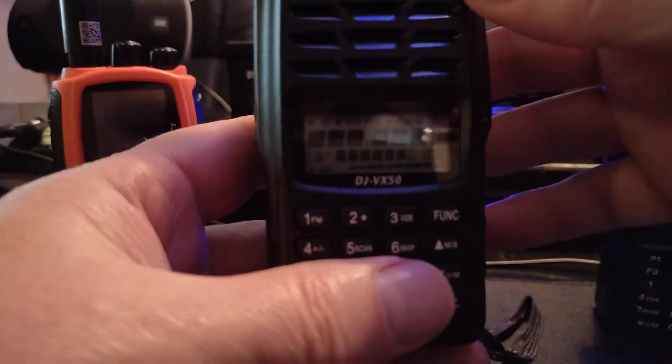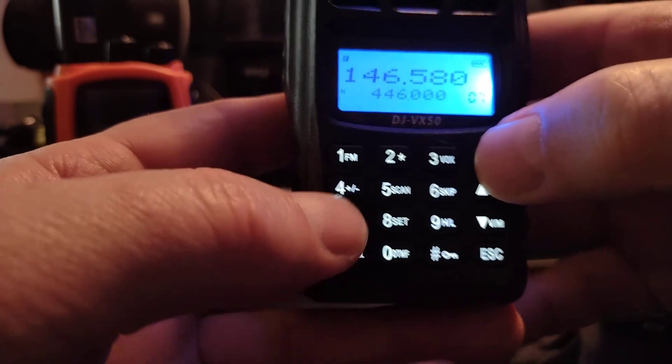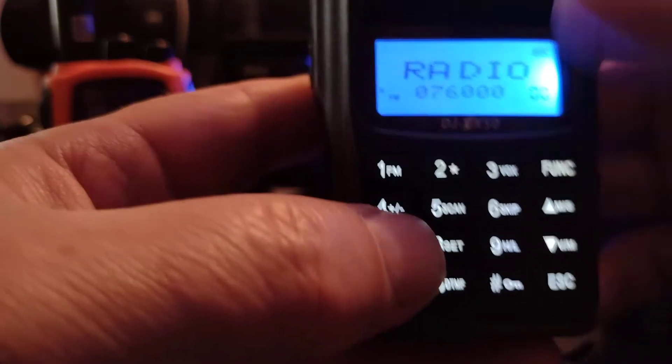Alinco — we'll turn this on. The DJ-VX50. This one's even easier. You push Function and the little F comes up here in the corner, and then number one here says FM. You press FM.